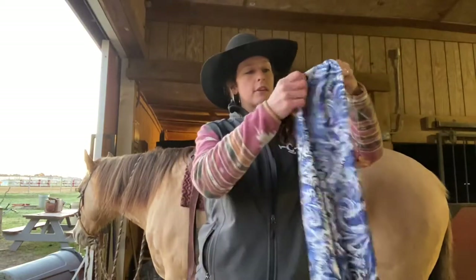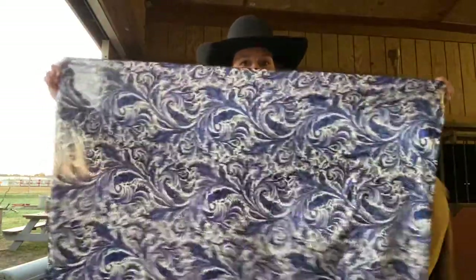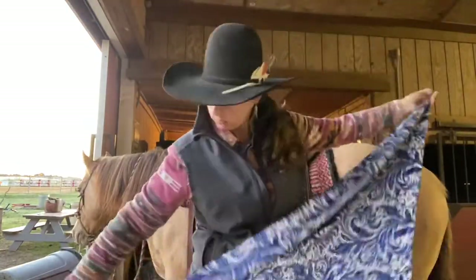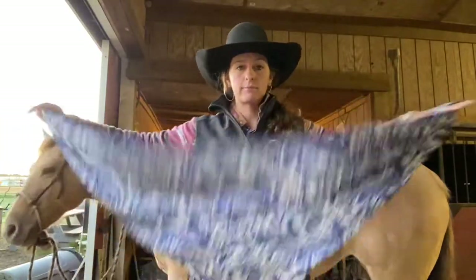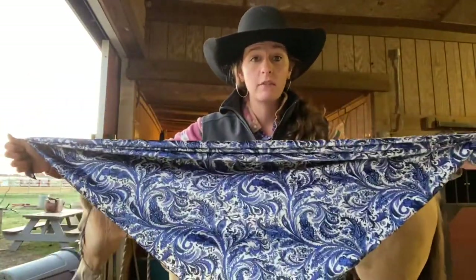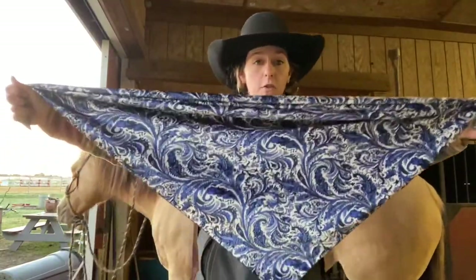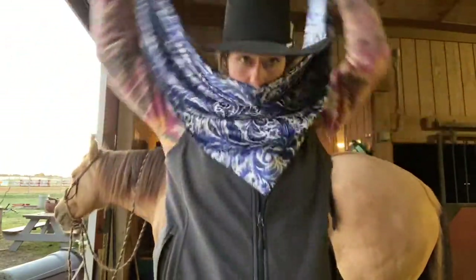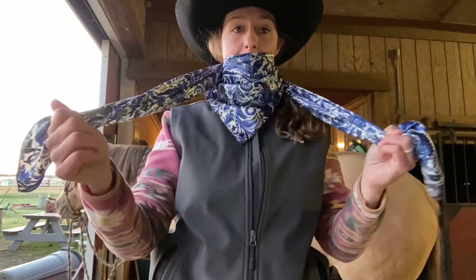You start out with a wild rag or a scarf — they're square. You'll bend it in half and make a triangle like so. Then you're going to wrap this. I like to put it over my nose or over my chin before I put it around, kind of like this. Wrap it all the way around your neck like so.